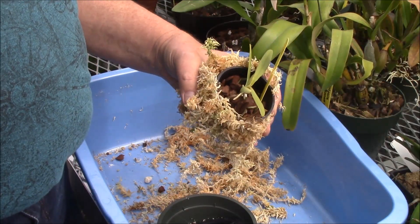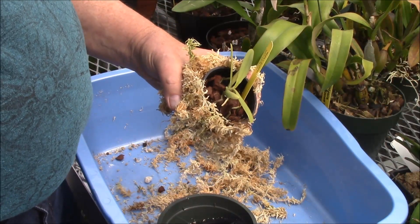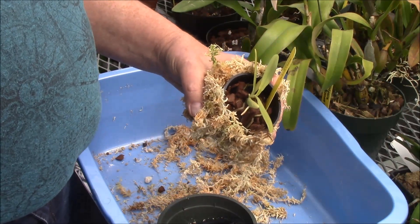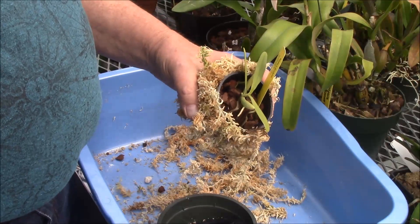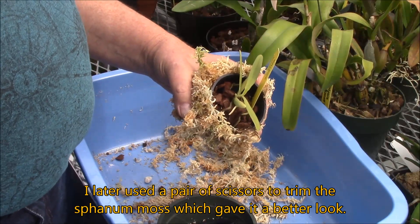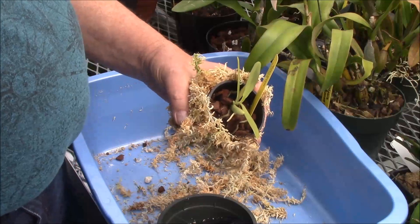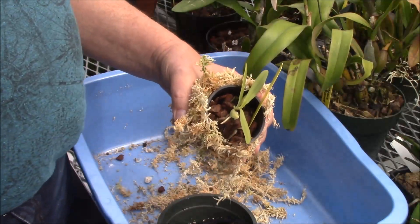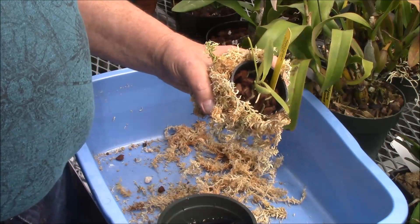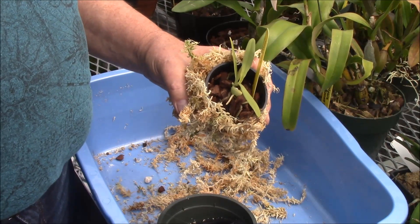Hope you like this. It's a good idea to try with any small Vandaceous type of thing that appreciates this. Also some of the smaller Cattleya Alliance, Rupicolous Laelias that you might have mounted like this in a net pot — it has to be a net pot to benefit from this. Hope you can use it. Put it in your arsenal, guys, for when you need it. This is Wade from Wade's Orchids. Have a good one.